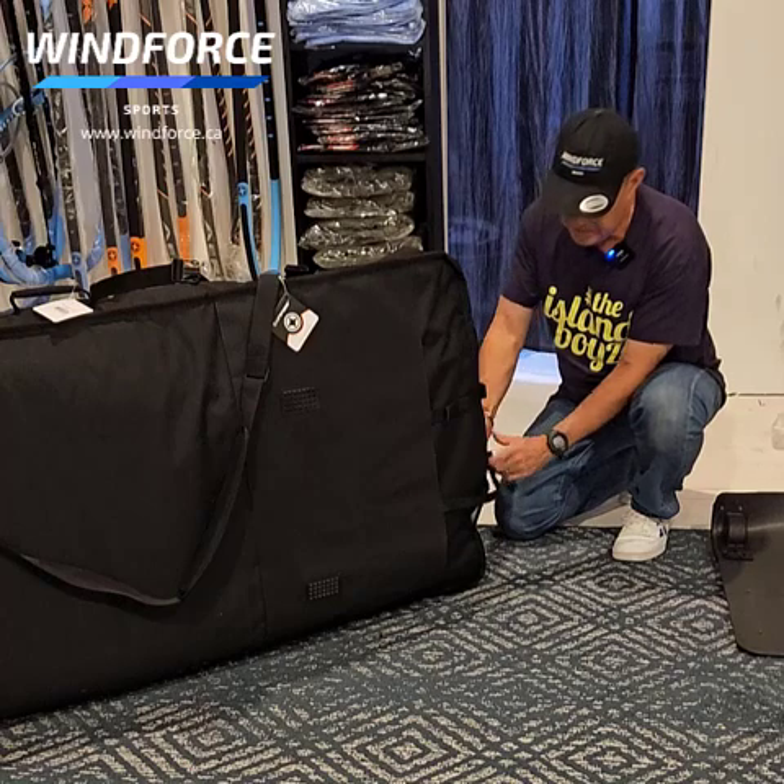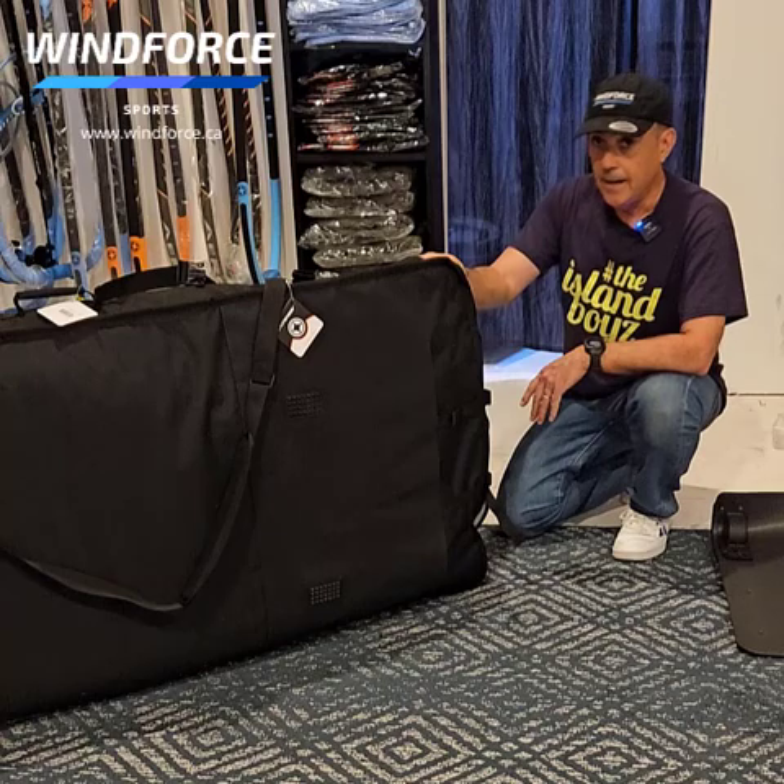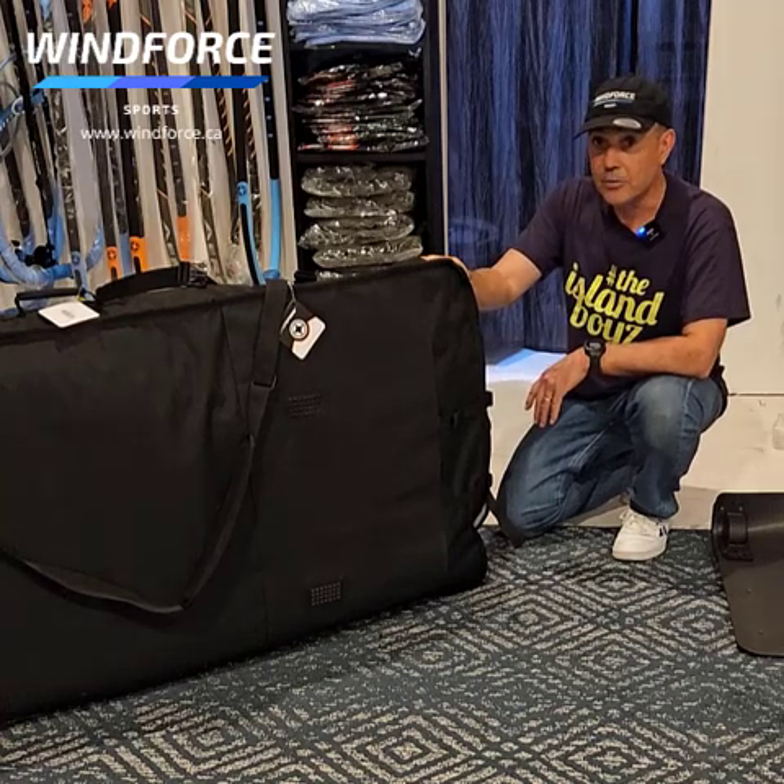You've got yourself a super nice bag. This is a series of bags specifically designed for wing foiling that Unifiber has brought out this year. I find it pretty awesome — I hope you do too.